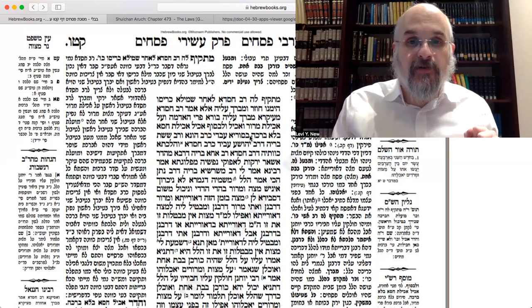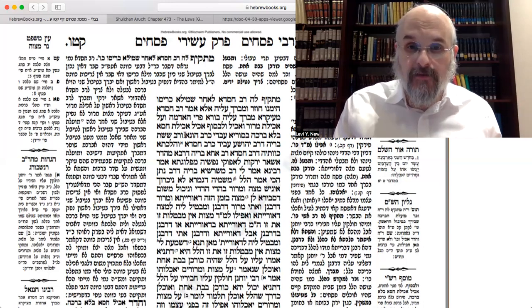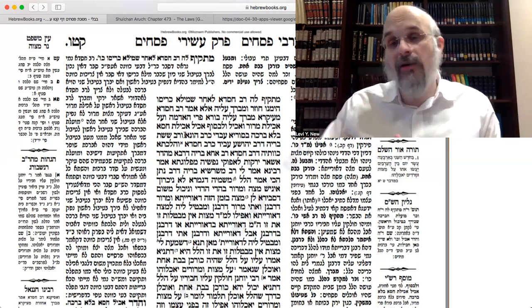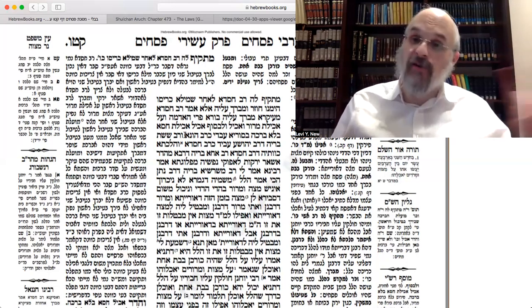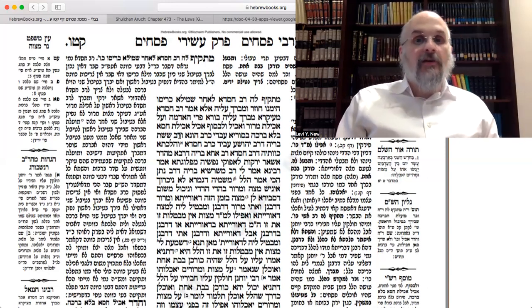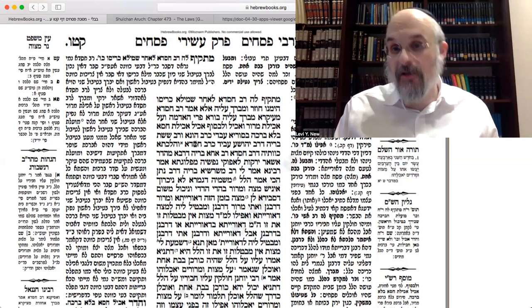The Gemara says that in Surya — the land of Surya — they would follow the opinion of Rav Huna: if you only had lettuce, the first time around you make HaAdamah not for maror; second time around, 'al achilas maror' — eating it for maror, with the bracha, not the bracha of HaAdamah, because you made HaAdamah on the first one. Rav Sheishis, son of Rabbi Yeshua, follows Rav Chizda.